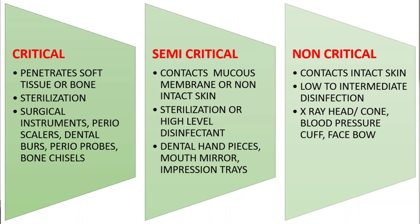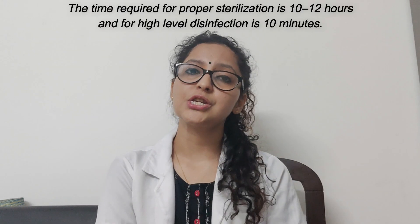And if any instruments can be discarded, they need to be discarded. Then coming to the second type: semi-critical instruments, which do not come into contact with bone but come in contact with non-intact skin or the mucous membranes.